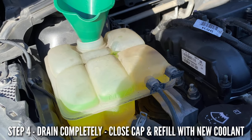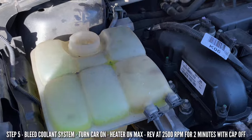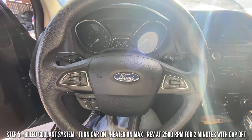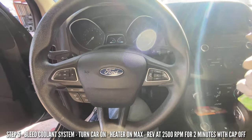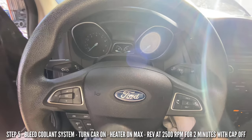With the level on max, go ahead and remove the funnel. We're going to start the engine and leave it running for two minutes with the cap off. By filling up the coolant we've completely replaced the coolant system. Now it's time to get the system flowing and bleed it — let's get in the car and start the vehicle.